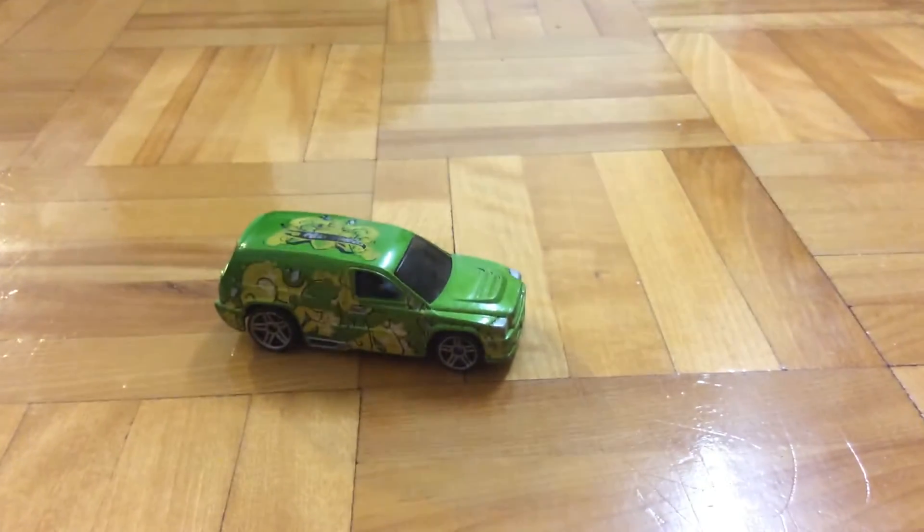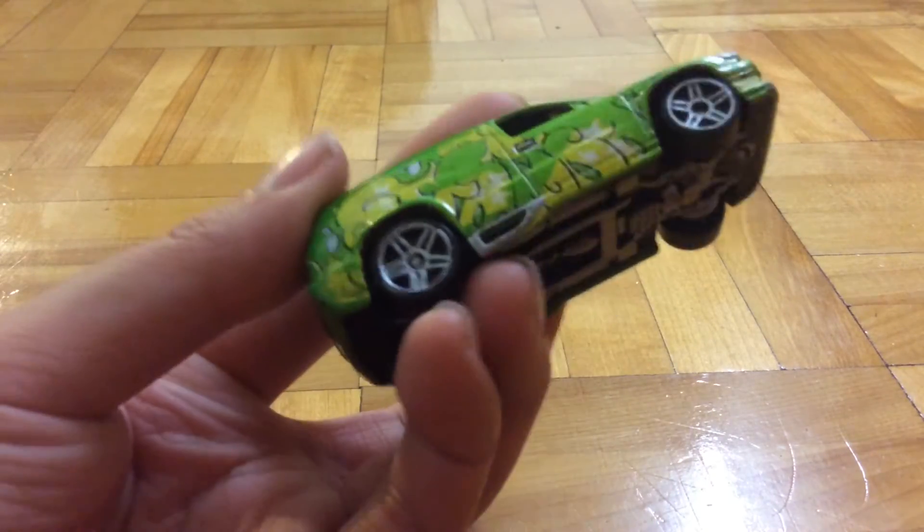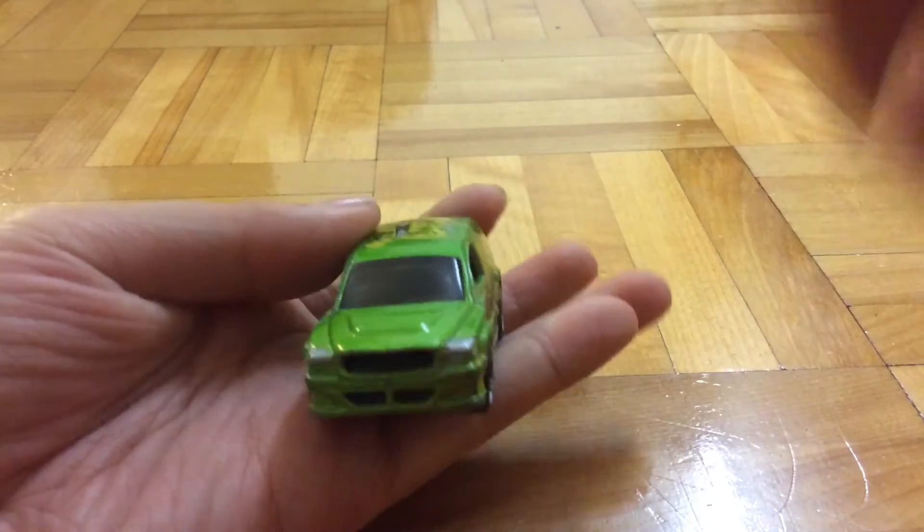And then I got this Fandango. I detailed the base, the side exhaust, the doorknobs, and the headlights.